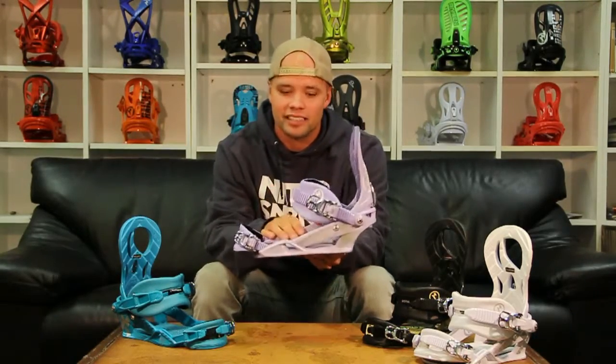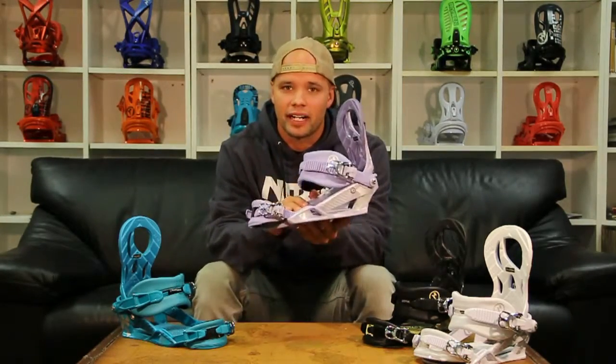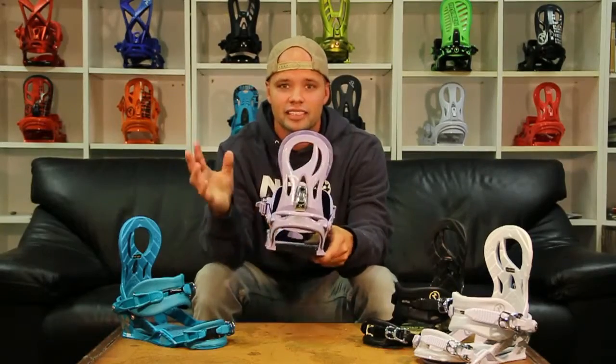Today we are going to be talking about the Raden Lynx, brought to you by Nitro. Nitro has been making great women's bindings like these for years. The Lynx is the equivalent to the men's pushers, which is a great all-terrain binding. So if you like to ride the whole mountain, the Lynx is perfect for you.